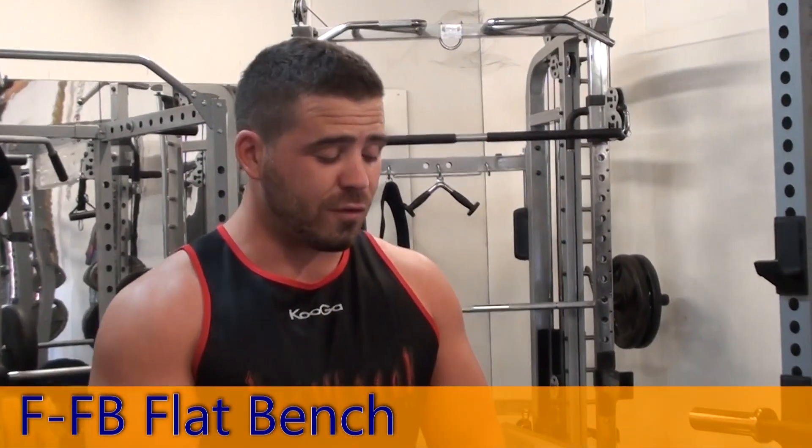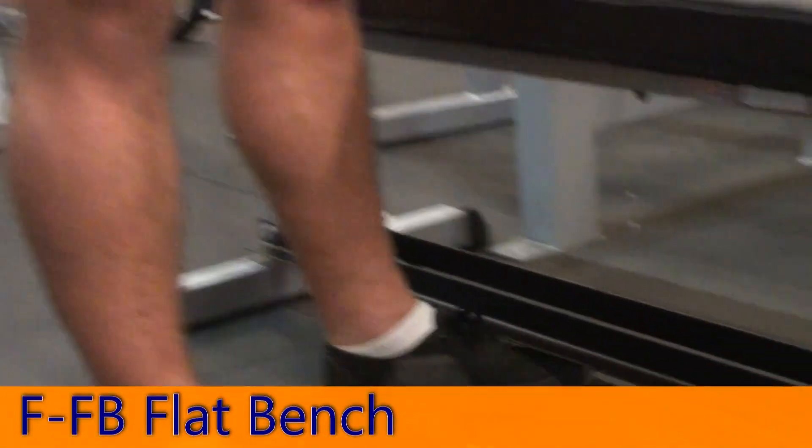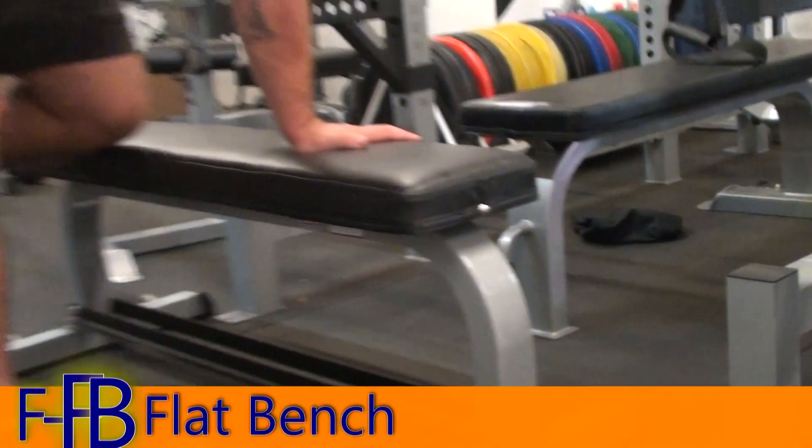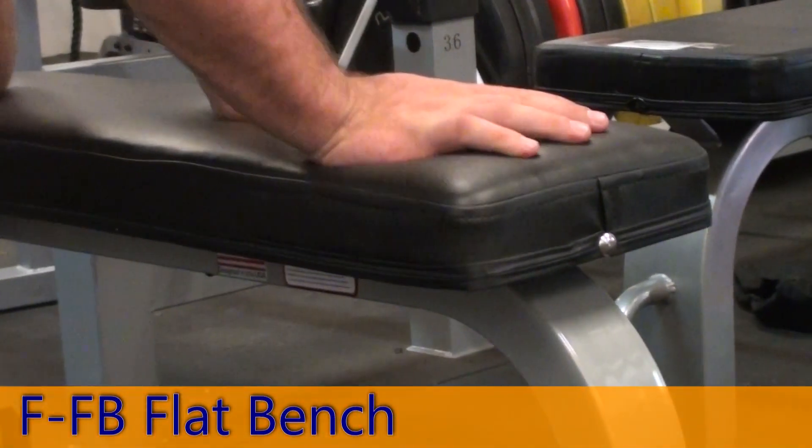Hey guys, I've got another really good Force USA product for you. Like all Force USA products, this is backed by a Force USA lifetime structural warranty. So this is the Force USA Flat Bench.